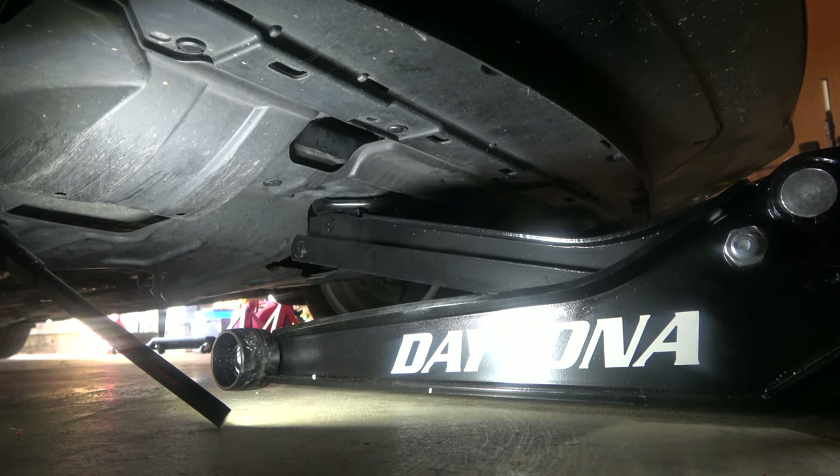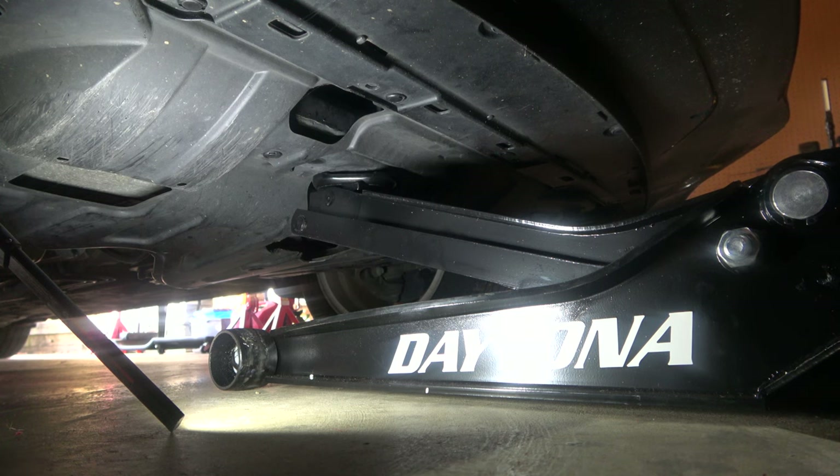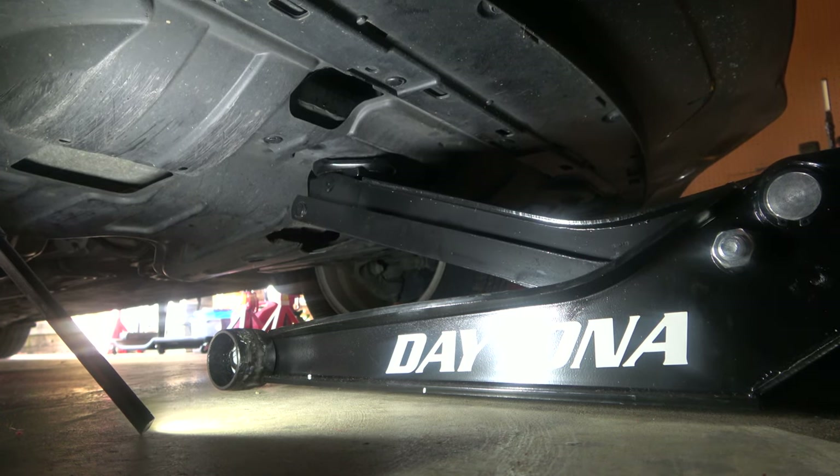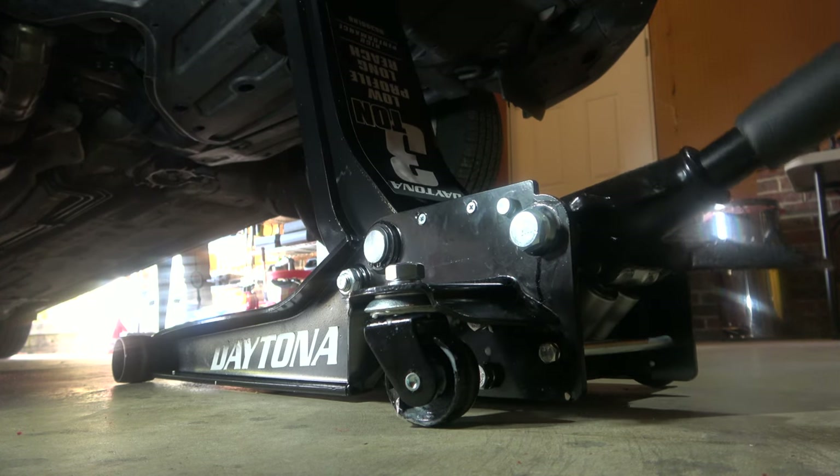I'm going to go faster through this part of the video just because it takes a while to get it fully up there. But this is just to show you how easy it is to jack up your Honda pretty high off the ground.